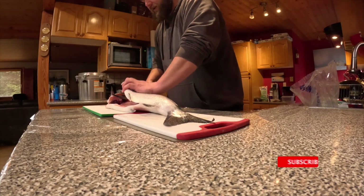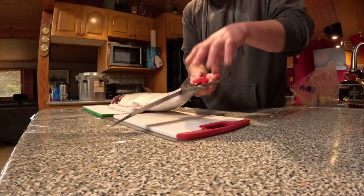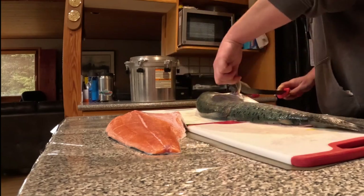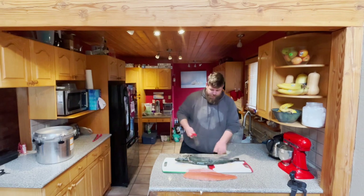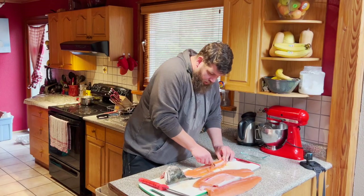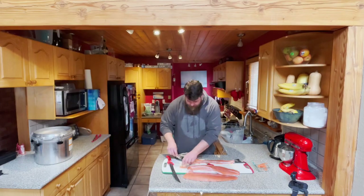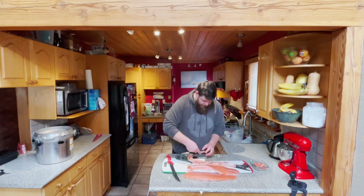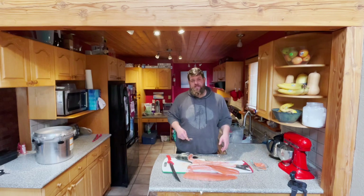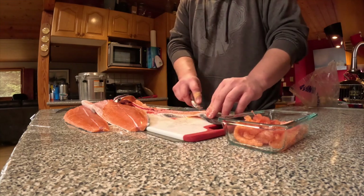We're going to come in here, go around the collar — look at that nice fillet right there. Come in up the collar just like that, and we've got a beautiful second fillet. Then what I like to do is take a spoon, scrape all this amazing meat off and throw it into a bowl. Get all that meat as much as you can, because we're going to use this to fill up the cans — any extra bits and pieces can come out of this bowl.